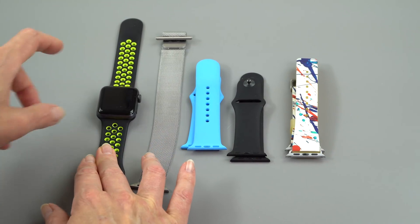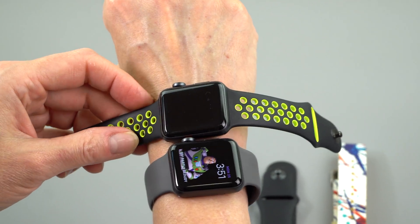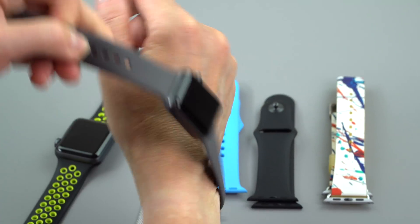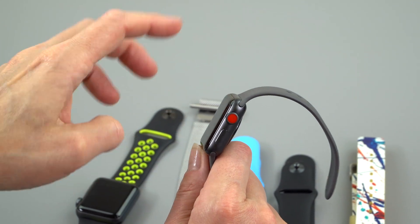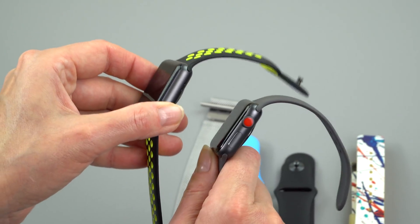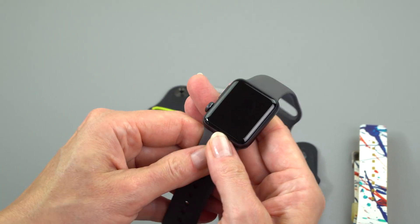Third-party bands — this is the Nike band right here. By the way, this is the Series 2, which you really can't tell the difference between the Series 2 and the Series 3 just by looking at them. They're about the same size and same weight. The only difference is if I take this off, you can see the LTE model gets a red dot. So that means if you get the regular Series 3 watch without LTE, it will look identical to the last one.